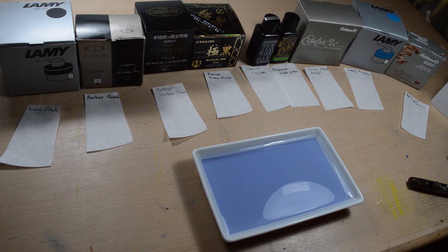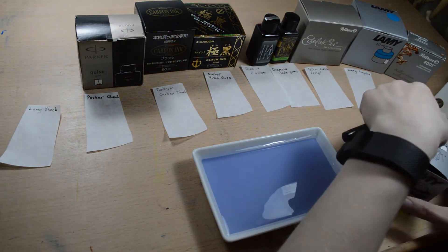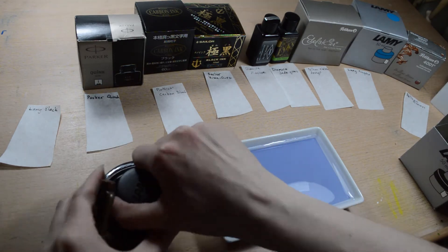Hi, I'm Sainé Ink and this is ink chromatography. I got this idea from my friend Michelle. She has a YouTube channel and she did ink chromatography on some of her inks, so I decided to do it for my own, because I have more black inks than she has.